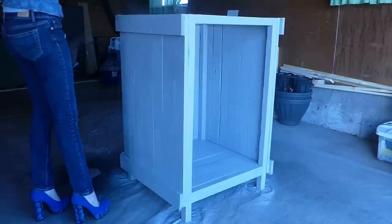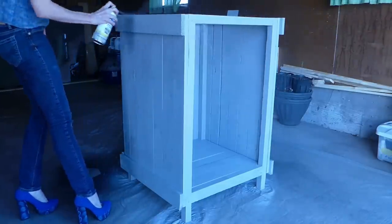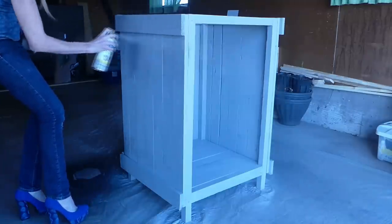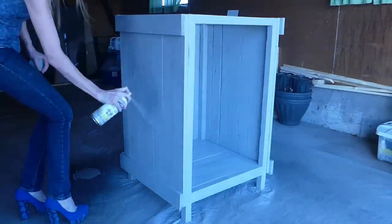Paint the three-sided mailbox, the door, the top, and the piece of plywood with the Rust-Oleum spray paint. I'm using their 2X paint and primer in Stone Gray — since it's rated for outdoors, it'll give the wood some added protection. Paint both sides of everything and allow it to dry.